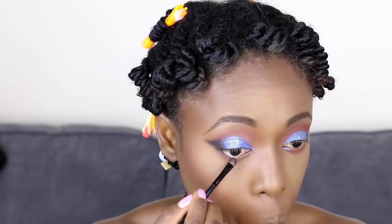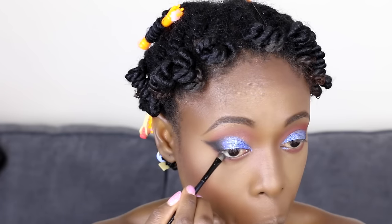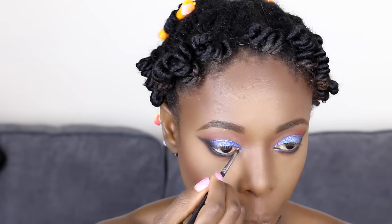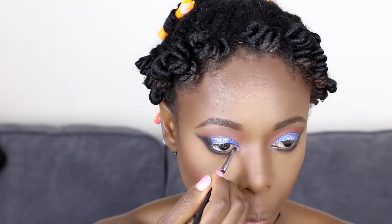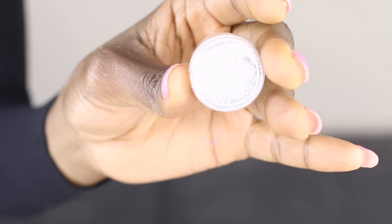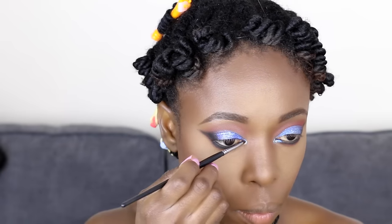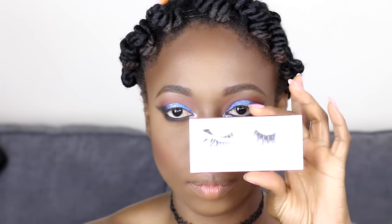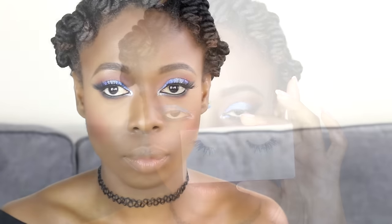I'm taking the other Colourpop eyeshadow in Crinkle and applying it just at the center of my lid. Then I'm going to apply Bitten on my lower lash line, followed by the black color on my lower lash line as well. I'm applying glitter at the inner corners of my eyes just to create that pop of color.